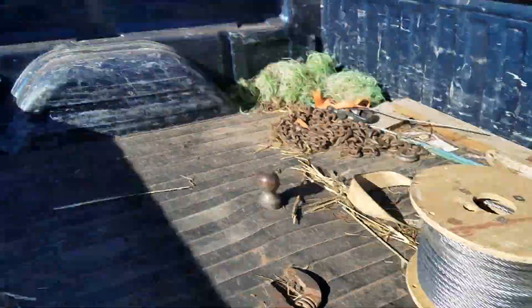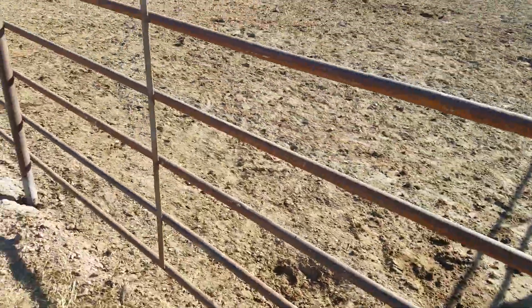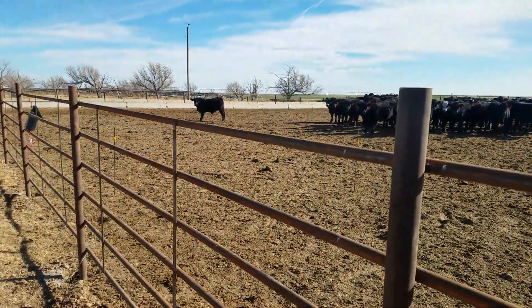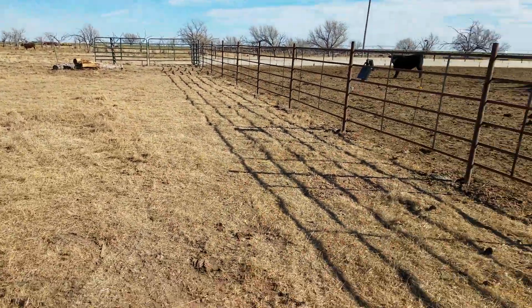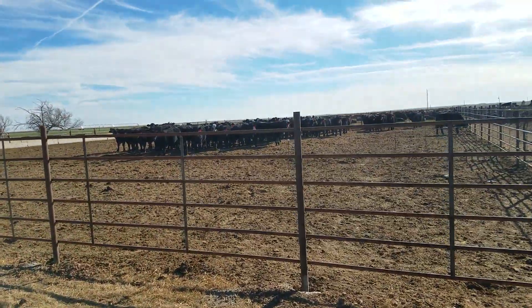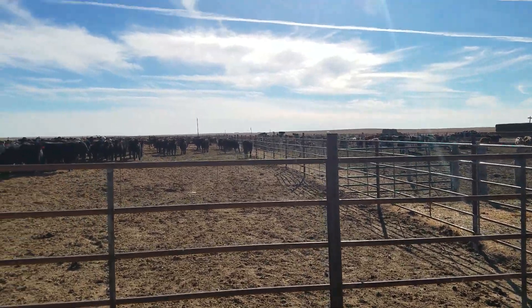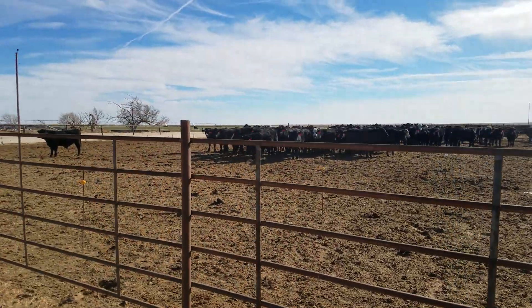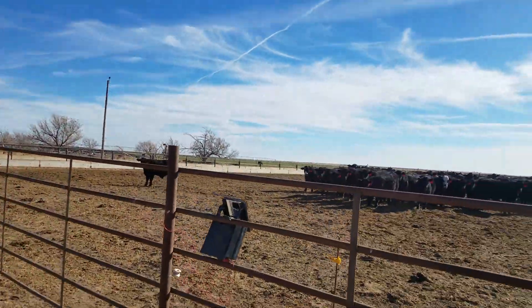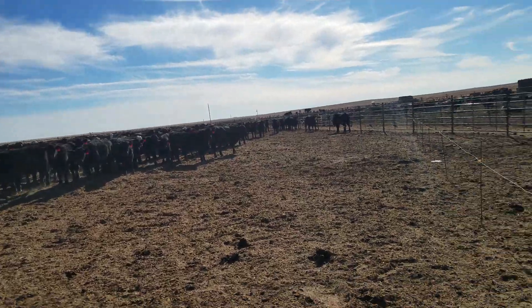I've got a new cable for my feed bunk — the right kind of cable. I built a hot wire fence in my pens because the owner of this set of calves wanted them to be hot wire broke. You have to realize there's not a lot of hot wire in my part of the world unless it's on wheat circles or corn stalks. Most of the calves come off ranches that have four, five, or six wire fences, and they've never seen a hot wire fence.